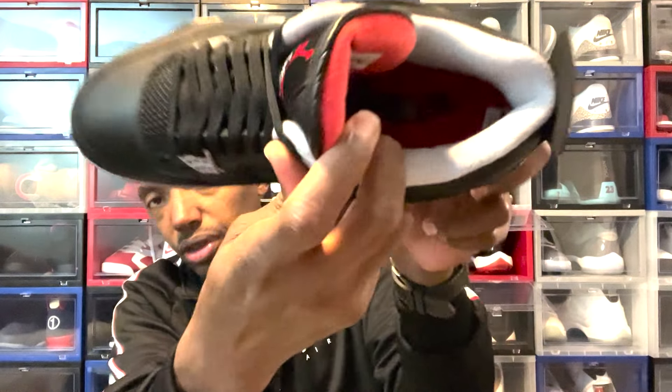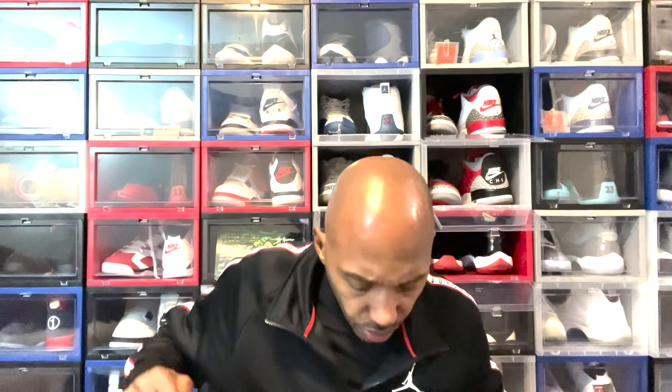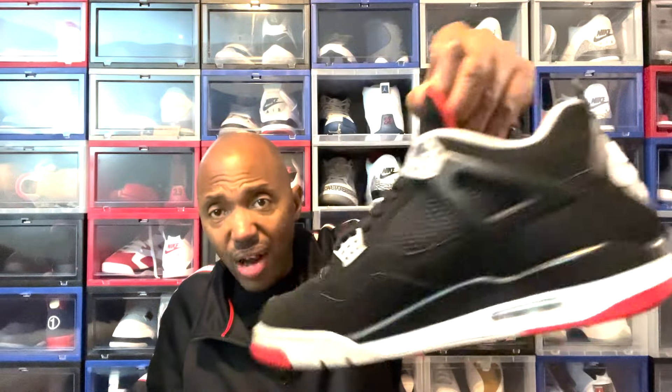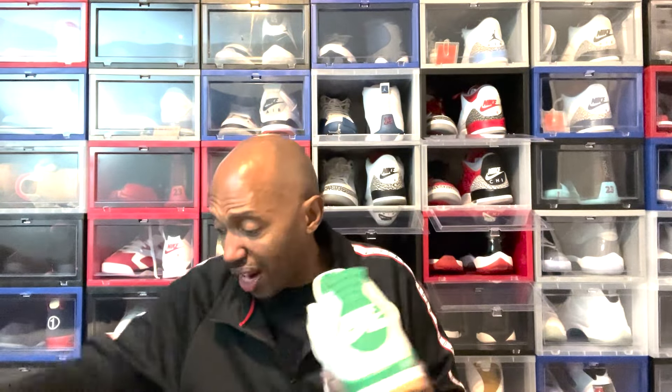I didn't show y'all the sock liner — forgive me. It does say Nike Air. Comment down below if you're thinking about a double up on the shoe. I, for one, because I got the 2019 pair — y'all see what condition this one's in — I do not need a double up. I don't even think I could have doubled up if I wanted to because I just struck out on everything else except the shock drop.